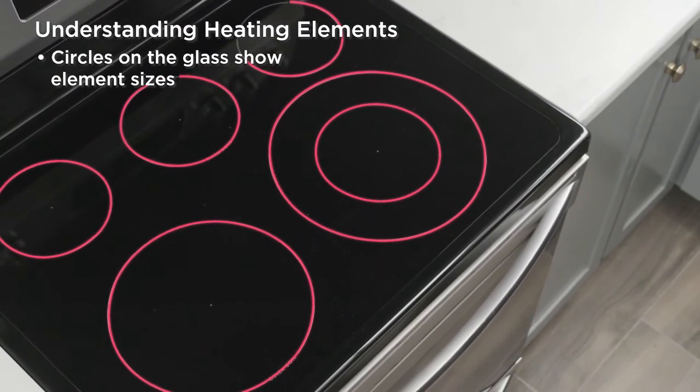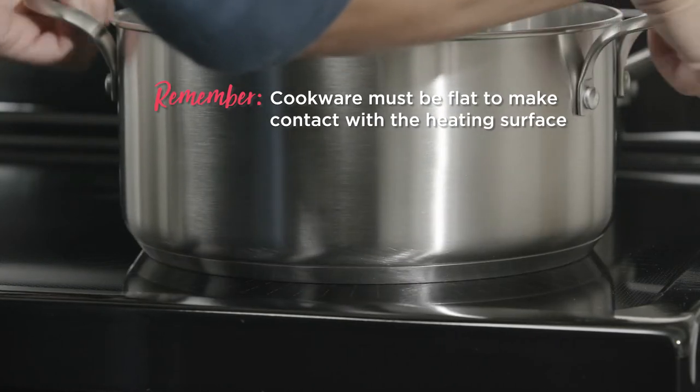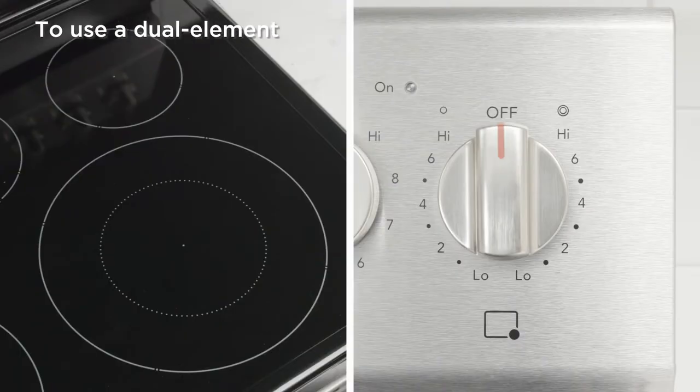Your cooktop has heating elements below the glass. The circles on the glass show the element sizes — match the size of your cookware bottom to the element size. Remember, it's important that your cookware has a flat bottom to make contact with the entire cooking surface.